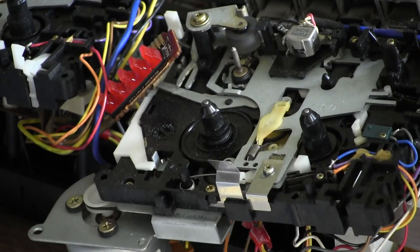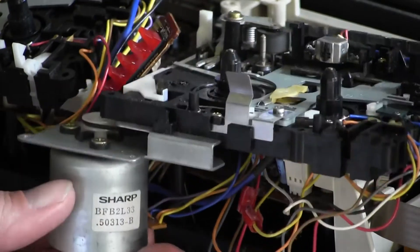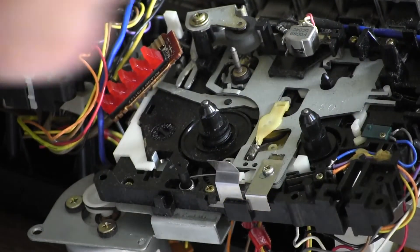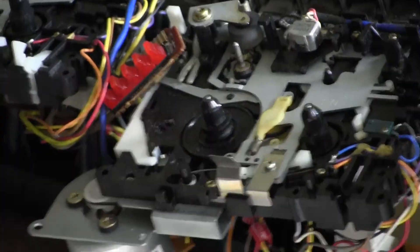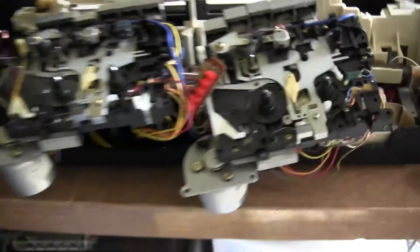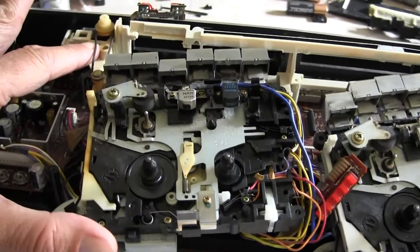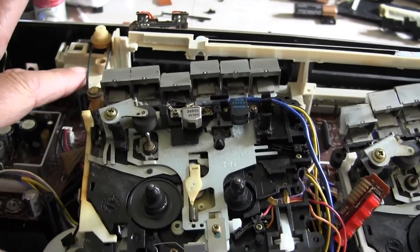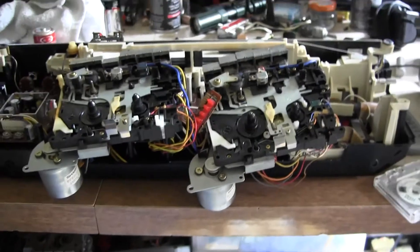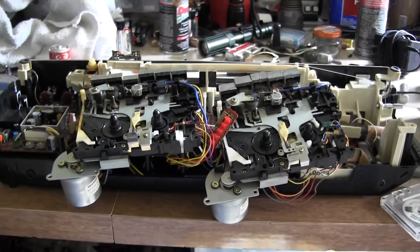I'm not going to bother trying to replace the motor in this because it's a Sharp motor. I'll just put this thing back together and let someone else try to mess with it. I'll try to get the tape deck to work and get the tape counter belts back up, but other than that I'm just done with this model. Good day, bye bye, thanks for watching.